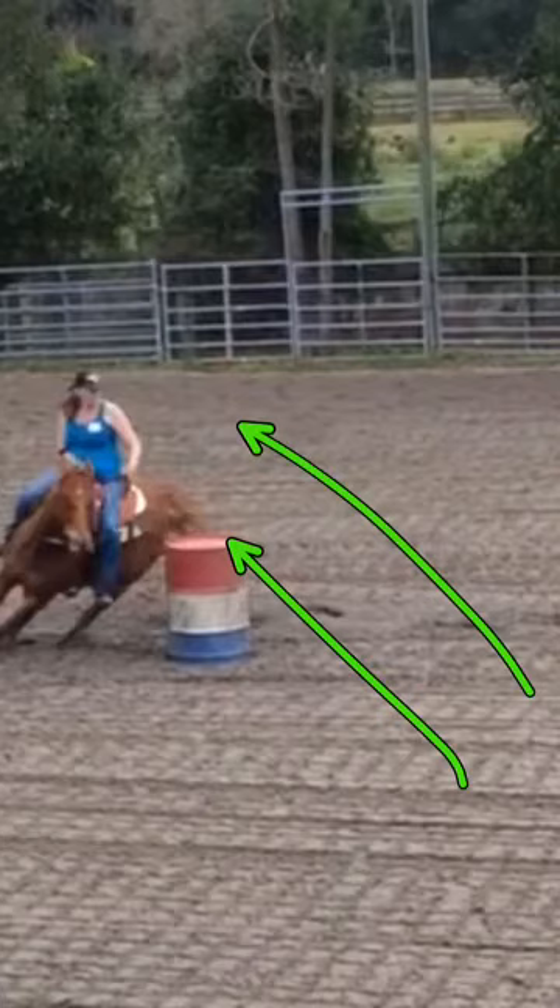I want you to get in the habit of riding straighter longer. If you can, with your hard eye, look five feet past the barrel, but with your peripheral vision, note when your leg gets to the barrel, and then let him turn — and not before.